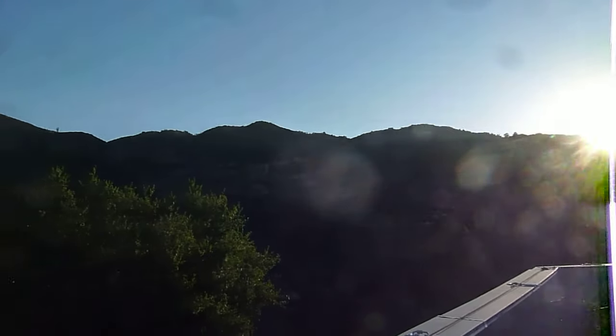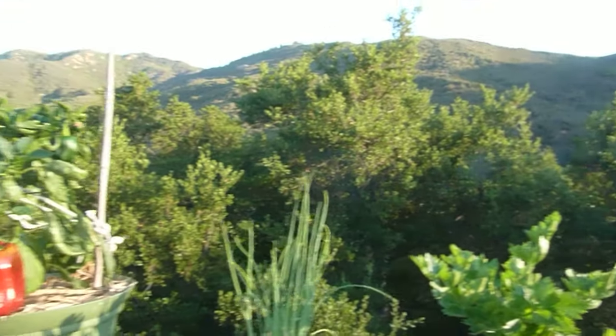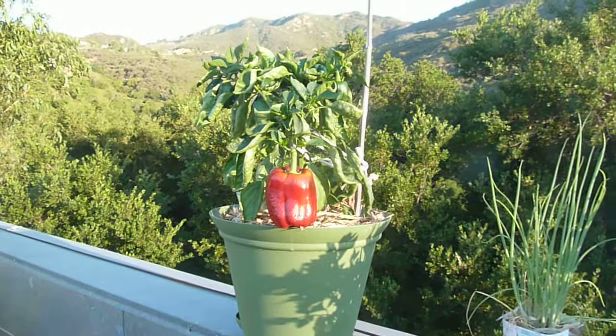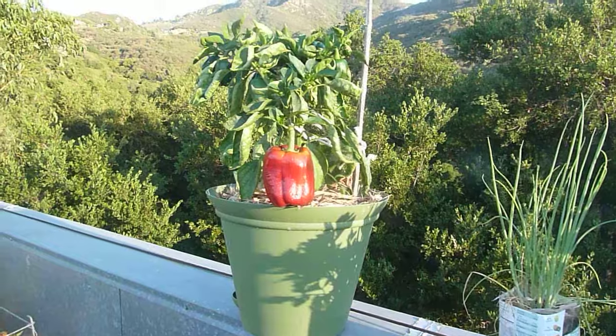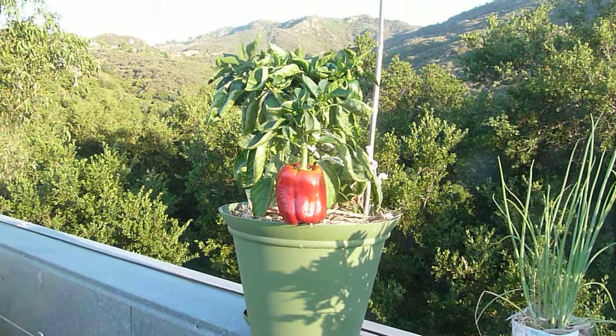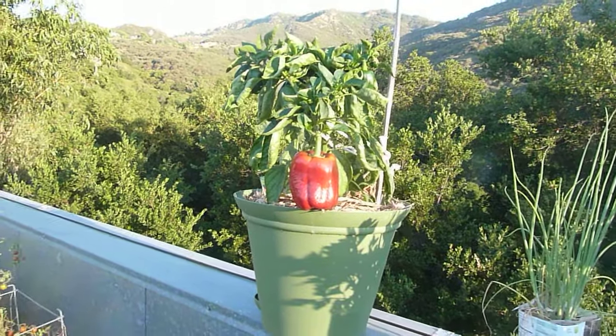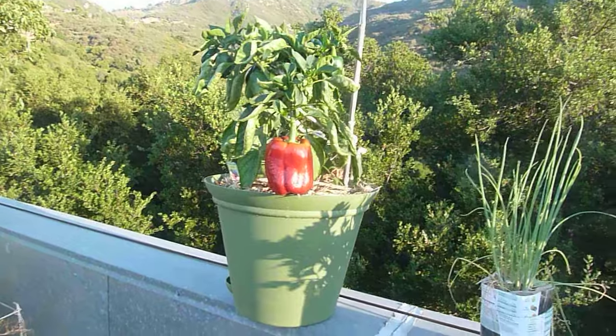The sun is just rising over the ridge and I wanted to show my pepper plant. This is a bottom-watered container. I water all of these from the top, but they collect water in the bottom and any nutrients that are washed out of the soil are collected in the bottom.